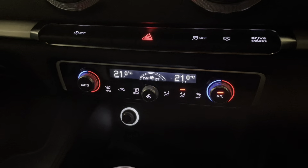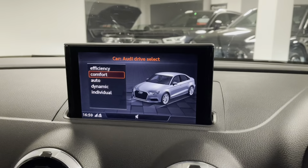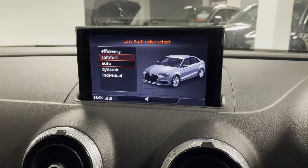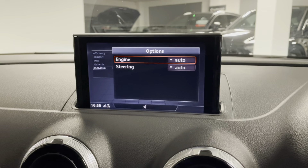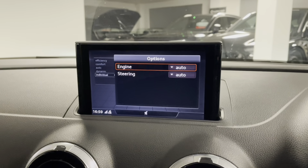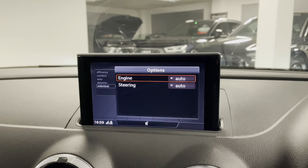We have dual zone climate control which comes with air conditioning. There's also drive select with presets of comfort, auto, dynamic and individual — this is where you can decide whether you want heavy or light steering, or have the engine give you more or less response.